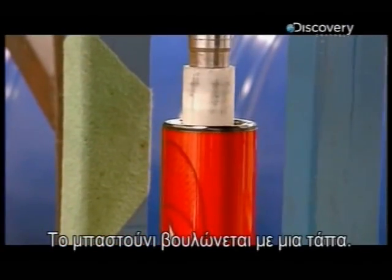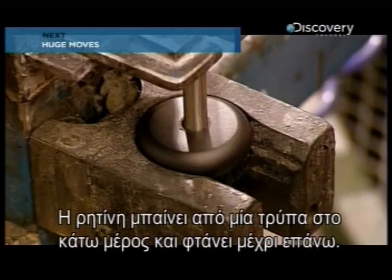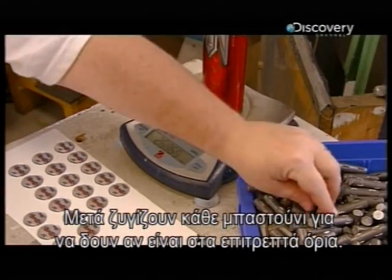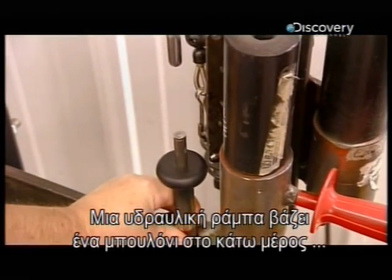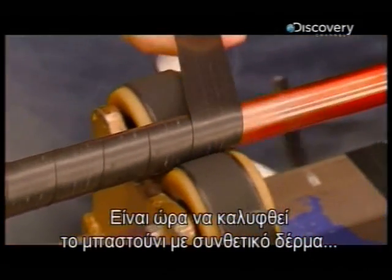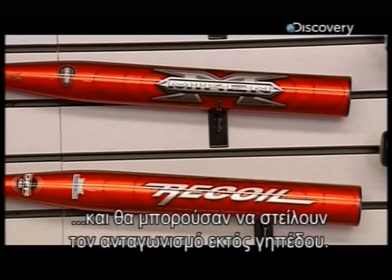They cap the bat by press-fitting a polycarbonate plug to the barrel. Resin completes the seal, and they add extra to adjust the bat's weight to league's specifications. They pump the resin in through a hole in the knob, and it flows up to the barrel plug. Then they weigh each bat to verify it's within an acceptable range. Using a hydraulic ram, they drive a steel pin into the hole in the bottom of the knob to achieve the correct balance point. Finally, it's time to wrap this carbon bat with synthetic leather, making it easier to grip. These high-tech bats are now ready to team up with raw talent, and they could blow the competition out of the ballpark.